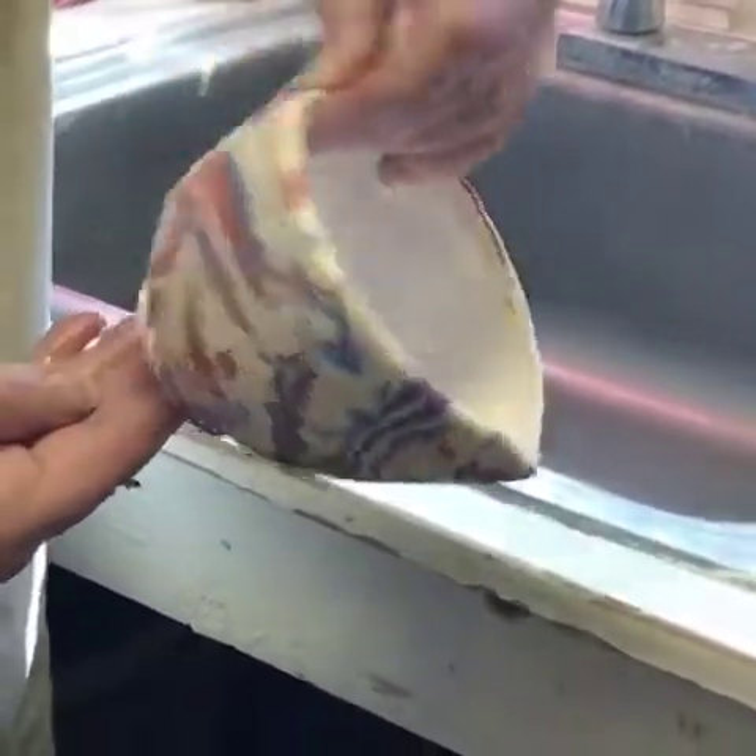Can you reuse that stuff that you have there on something else? Done.